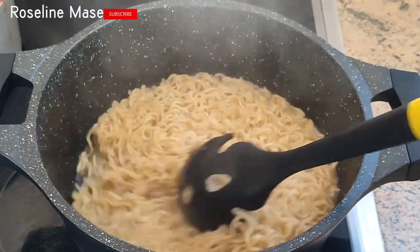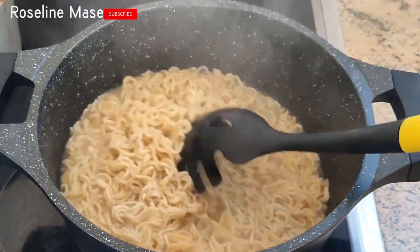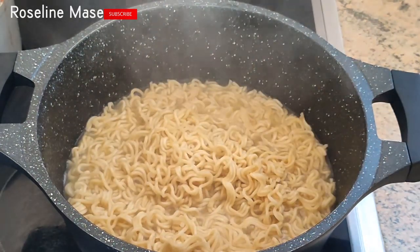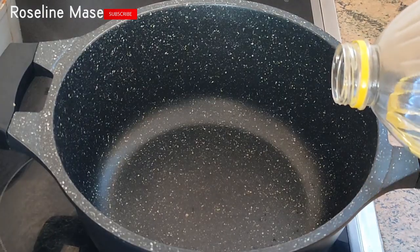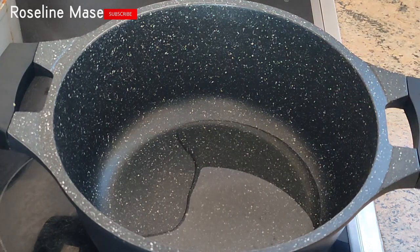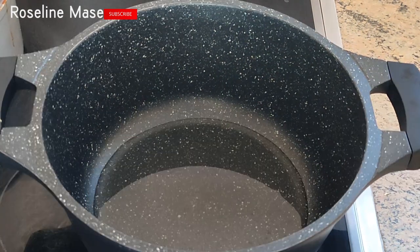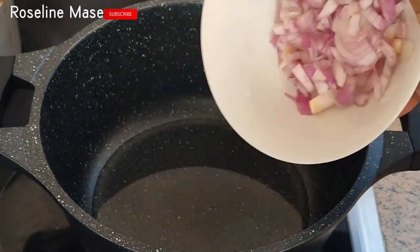Please be careful not to overcook your Indomie at this stage. Just to mention, I understand there are different types of noodles, but for this particular recipe I'm using the Indomie brand — you can use any brand of your choice. The next thing I'll do is add some cooking oil to a clean pot, allow it to heat up, then add in my chopped onions and fry until fragrant.